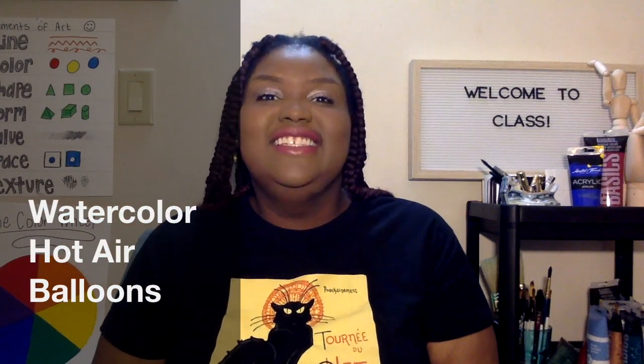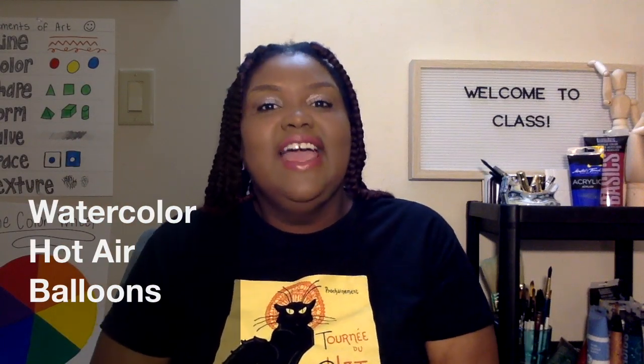Hi! In this intermediate painting class, I'm going to teach you how to create a painting of a hot air balloon just like this.